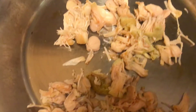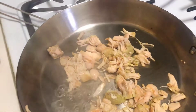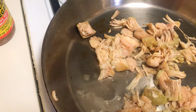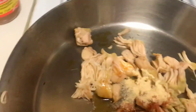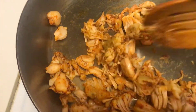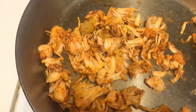Now on medium heat, I'm going ahead and adding the apple cider vinegar. I'm going to use honey instead of maple syrup — that's one change from the original recipes. I'll add all the spices and here are all the ingredients mixed in really well. I'm going to let this sauté for another 10 minutes on low to medium heat, and we'll come back and take a look.